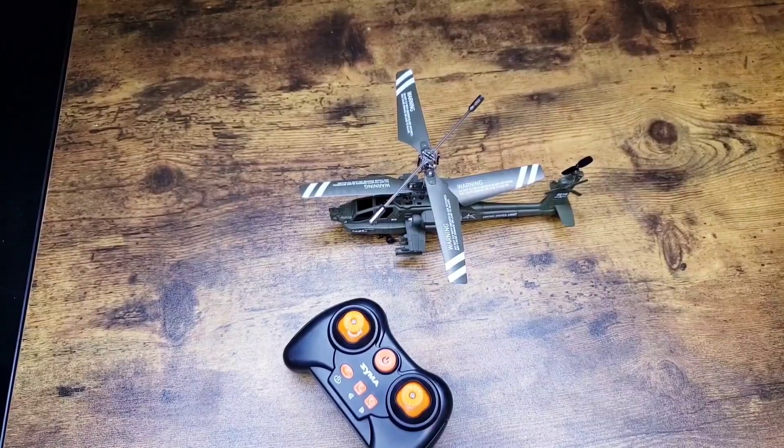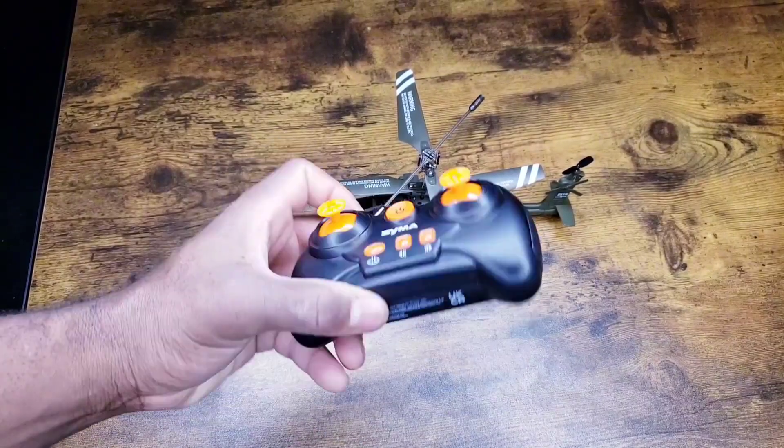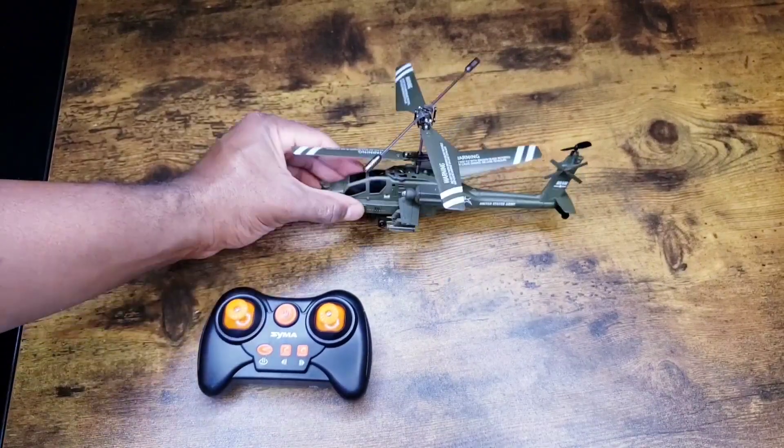This is the remote control helicopter. We'll give you guys a quick look here. We've got the remote and here's the helicopter.